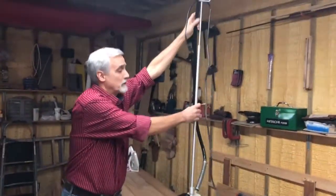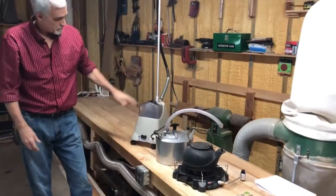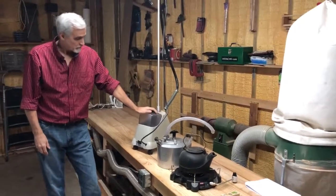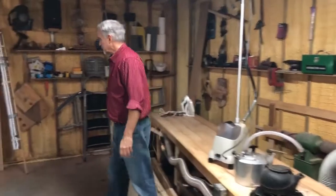All three of these work very well. These generate a little more steam because they're gas fired. This one generates enough steam to do the ribs, it just takes a little bit longer — not too much longer. So once you've selected your steam source, then you can build a steam box.